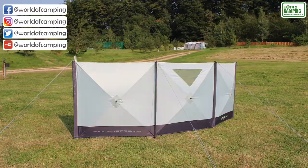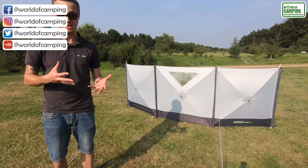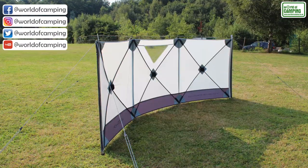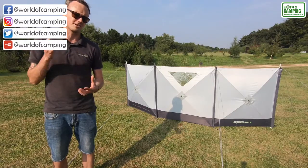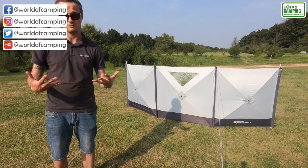It's constructed from the same fabric as our MoveLite range, so it's a heavy duty rich stock polyester. It has awning piping on either side, so you can connect it into a caravan awning channel should you like to, but it also means you can use a piece of figure of eight to double up and join the two windbrakes together.